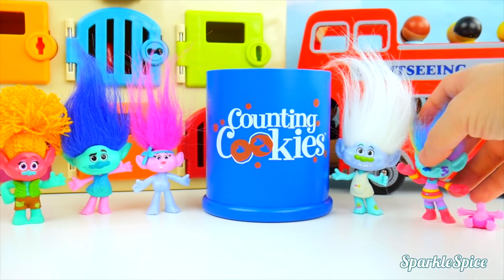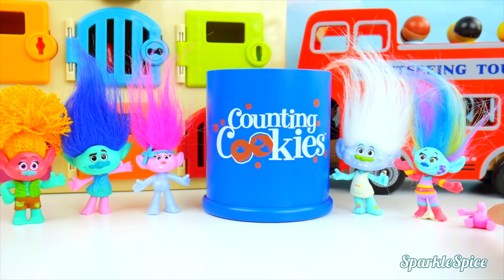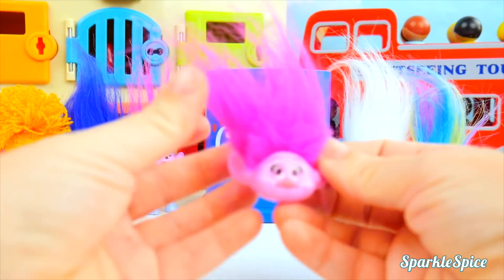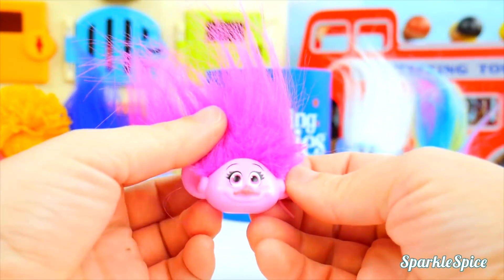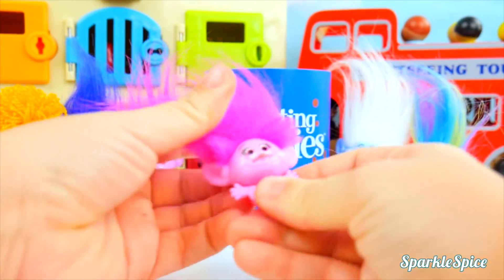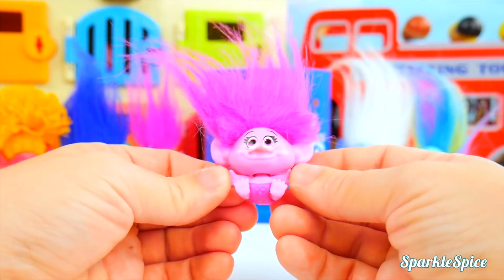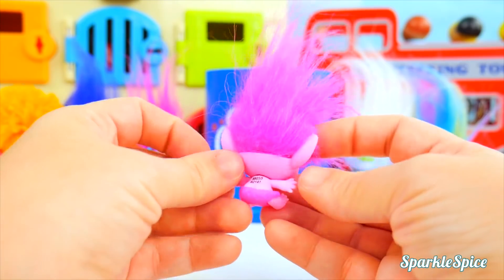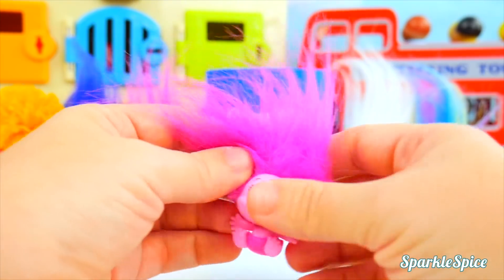Last one — who's gonna end up on Baby Poppy's body? It's Poppy! This should be funny. Let's see how it looks together. That's a pretty big head on Baby Poppy! It looks pretty cute. Not too bad. That's really silly!